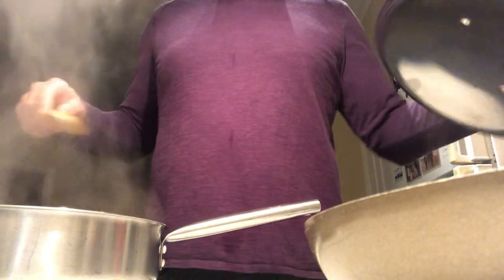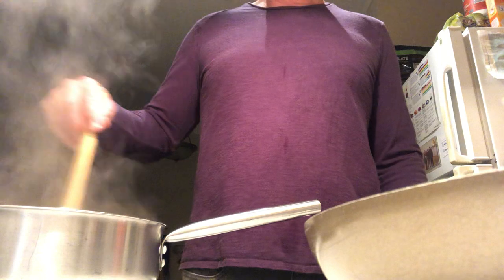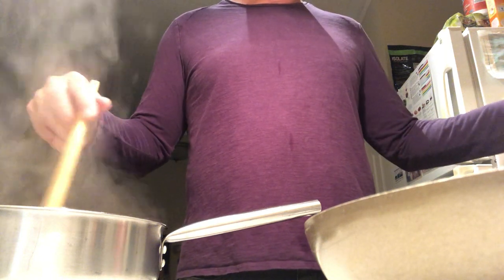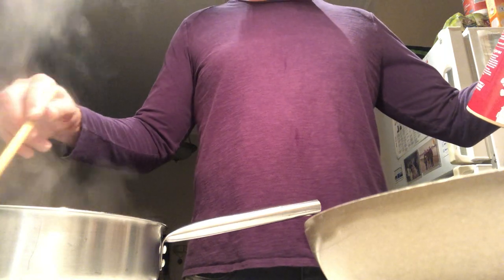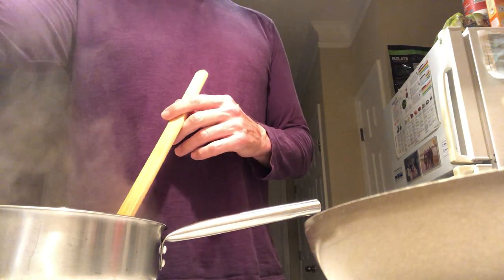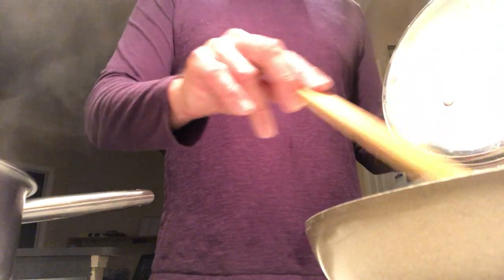By the way, if you can name that tune, add it in the comments below — you might get some points or something, who knows. Now we've got the oats going — we're going to turn down the heat and get the asparagus moving around.